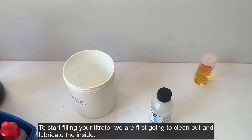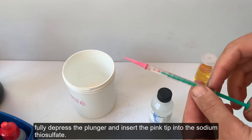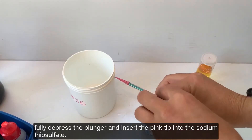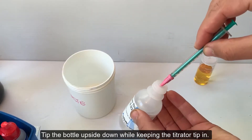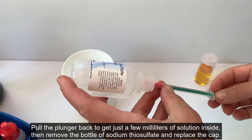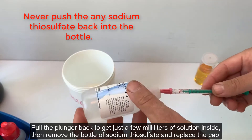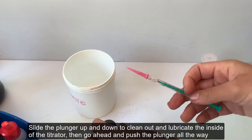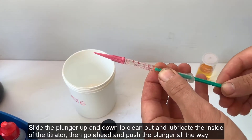To start filling your titrator, we are first going to clean out and lubricate the inside. Fully depress the plunger and insert the pink tip into the sodium thiosulfate. Tip the bottle upside down while keeping the titrator tip in. Pull the plunger back to get just a few milliliters of solution inside, then remove the bottle of sodium thiosulfate and replace the cap. Slide the plunger up and down to clean out and lubricate the inside of the titrator.